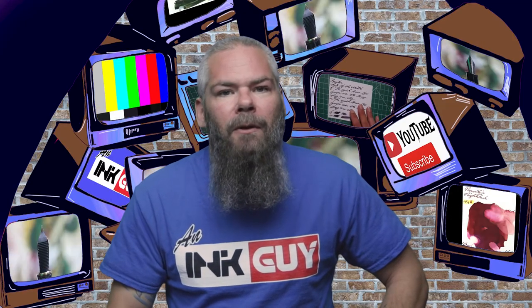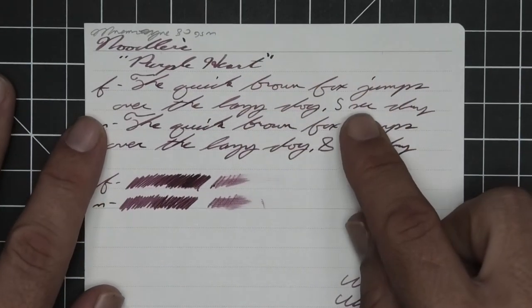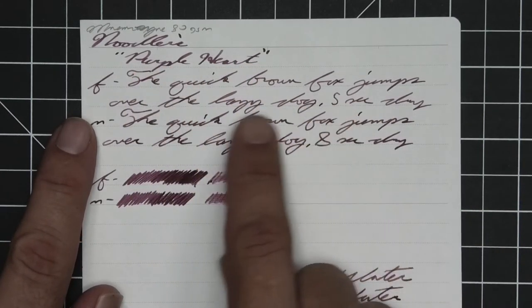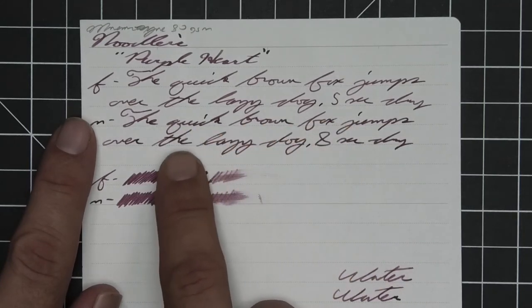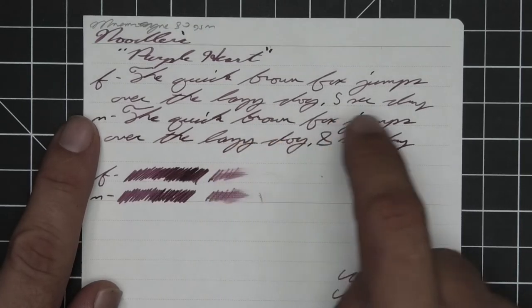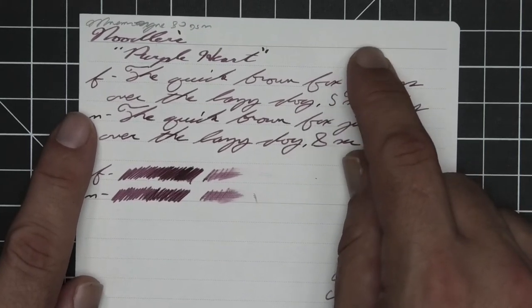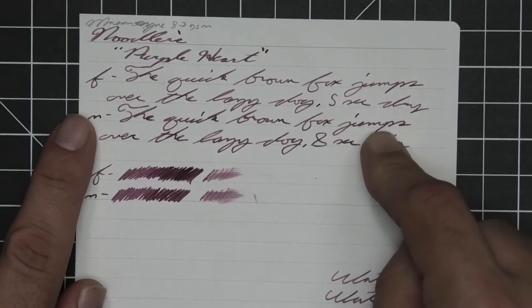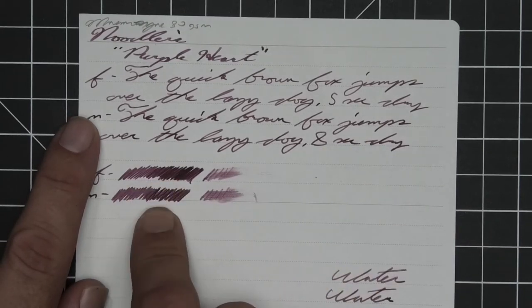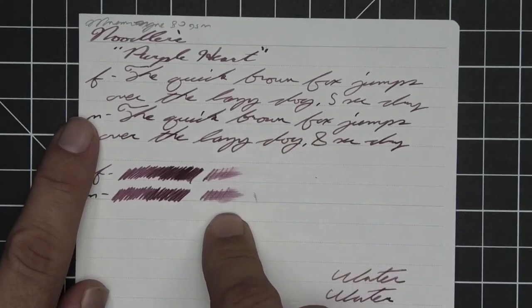The next writing sample is done on Tomoe River mimosinine paper. No bleeding, no ghosting, no feather, spread, or halo sheen. There's a nice peppering of shading in the stub; in the extra fine it's not as much; in the medium it shows itself quite a bit better. The extra fine is noticeably lighter than the stub — the first time we've seen that happen — while the medium is the same tone as the stub. The extra fine took five seconds to dry and the medium took eight. The scrubbies show a little color variation and we do get some of that in the writing. The smear test shows you could recover if you smeared while writing.